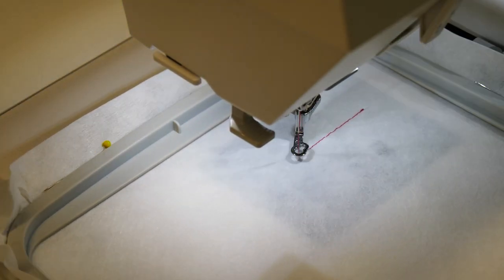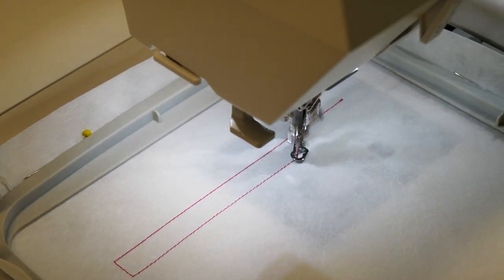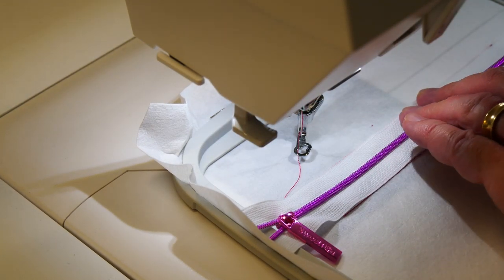Let's make a version of the window zipper pocket with mesh in it rather than the see-through plastic. We're going to put our placement lines for our zipper first, and our zip puller is on the left-hand side of the hoop.